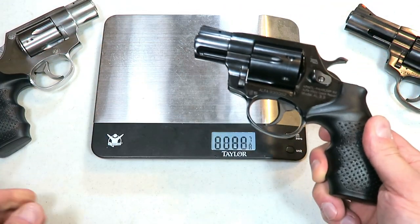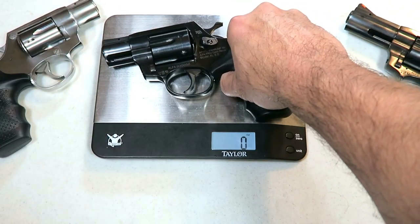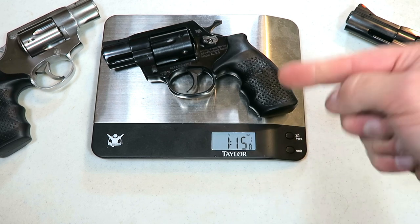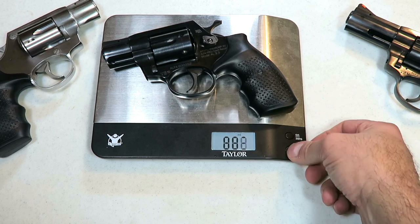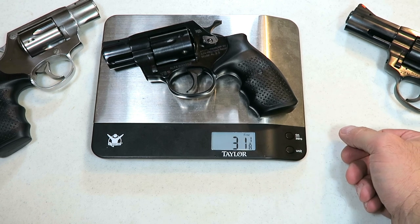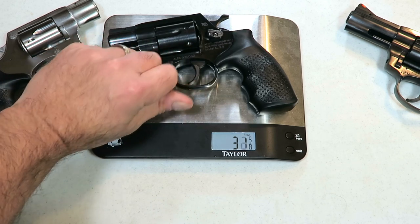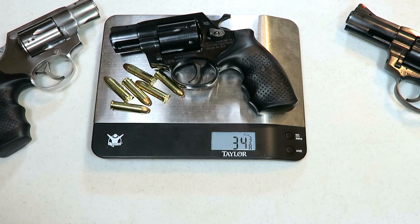Let's go ahead and get it on the scale. It weighs in at one pound, fifteen and one-eighth ounces — or 31 and one-eighth ounces unloaded. It is heavy, but when you take it to the range you'll see that it handles the 357 very well.